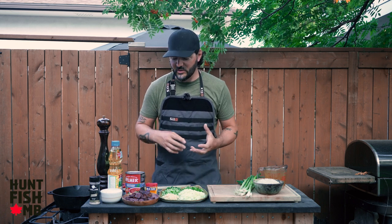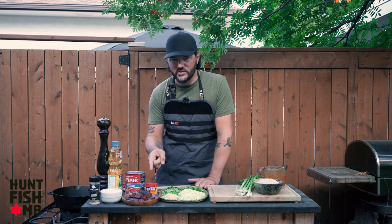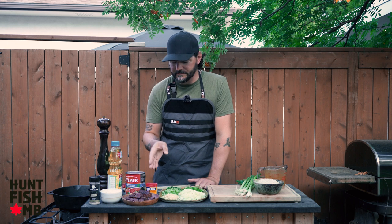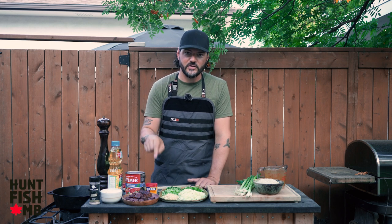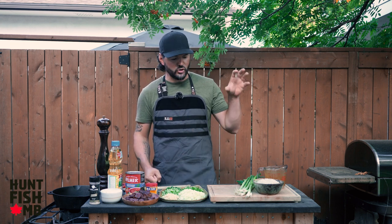A signature flavor that you'd usually find in jambalaya is an andouille sausage. I don't have andouille sausage, which is a smoked sausage. I've got a local sausage that I absolutely love — this is from Miller's Meats here in Winnipeg, and it is a dried Hungarian sausage. You can buy this fresh as well. I really like the flavor profile of the dried stuff, so I'm going to be adding that in to start off this whole dish, and then from there we start adding in our ingredients and really develop all those flavors as we go.